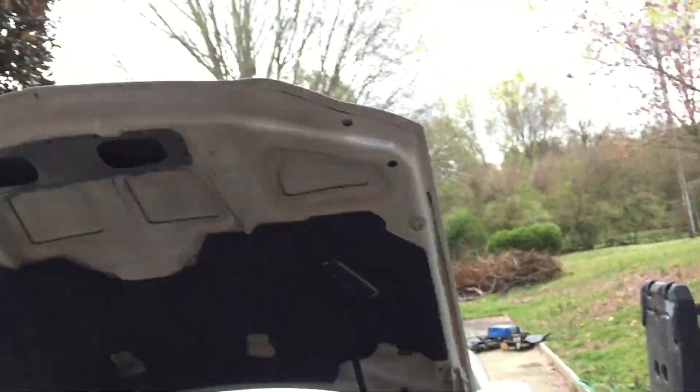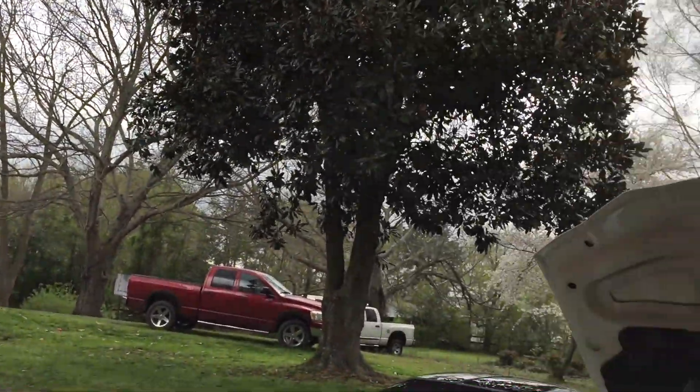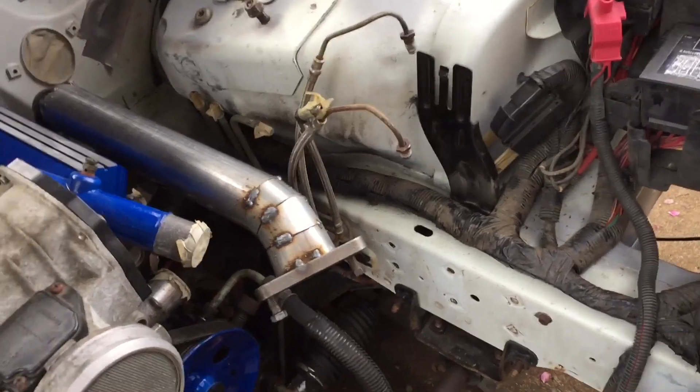I gotta say I am tired — went to bed late last night, got up at 8 this morning. It's a gloomy Sunday, looks like it's gonna rain. But before it does I might as well soak up some of this time and get some progress done.